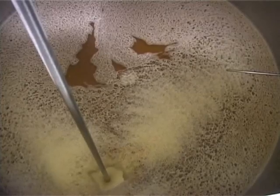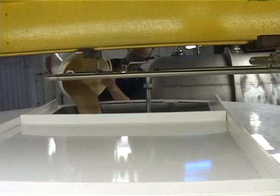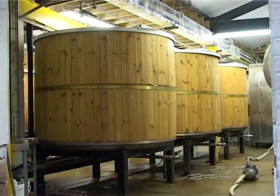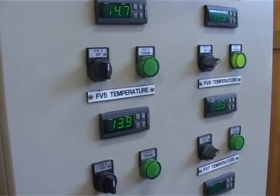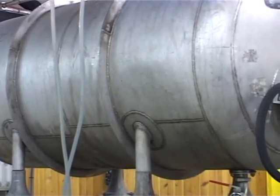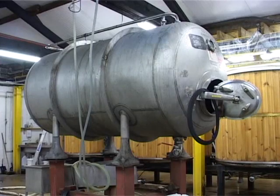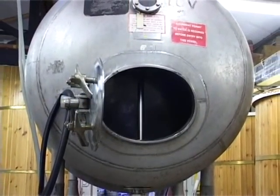Once we have started running the wort into our fermenting vessel we add our yeast. When all the wort and yeast is in the vessel we allow the fermentation to occur, which can take between 3 and 4 days. We then stop the fermentation by chilling the beer. Once we have chilled the beer for 24 hours we transfer it into the racking tank, which is this star bug-like vessel — or Japanese capsule hotel room as some call it.